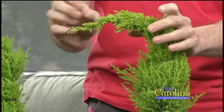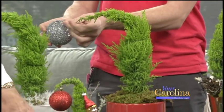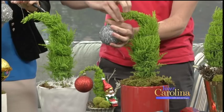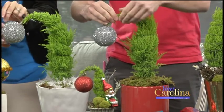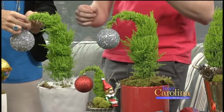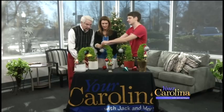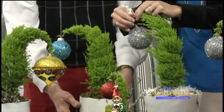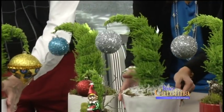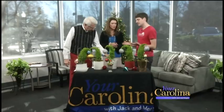Then you can add your ornament. This gives it the look that the ornament is what's pulling the tree over — but really it's the wire. It's great to use an oversized ornament. You're just going to wrap it back around the tree. There you go — that's so cute! So it looks like the ornament pulled it over. These are great for kids, for hostess gifts, or just fun decoration.